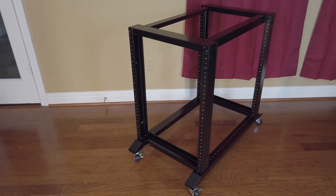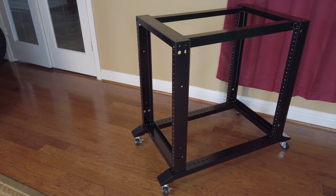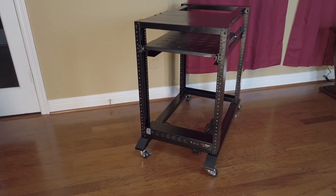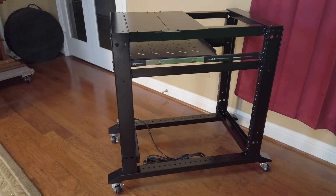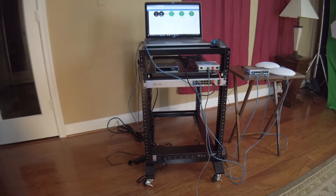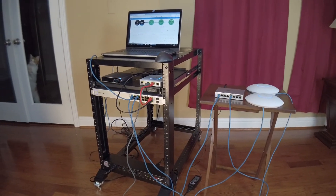While it's overkill for just networking equipment, it gives me the ability to add a server, NAS, and other potential equipment in the future. Basically, it was the biggest rack I felt comfortable that would fit into the space I have. I added a top so I had a place to put tools and a terminal if necessary. The shelf was added to hold the CloudKey and the security gateway. I set up all the software outside the closet where it's going to be permanently installed because there's just a lot more room available and it was a more pleasant environment to work in.